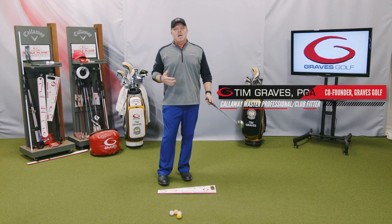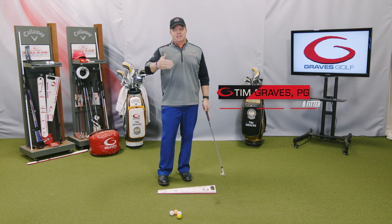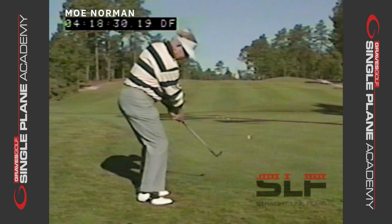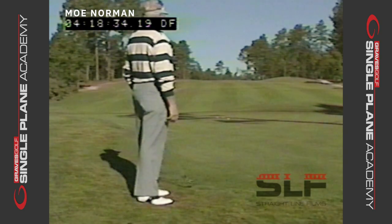For a few minutes I want to talk about the difference between a single plane full swing setup and a single plane short game setup. This is the same thing Mo did, and it's the same thing that we preach and teach at all our schools and instruction. So first of all, let's talk about a full swing single plane setup.